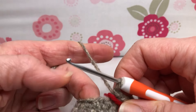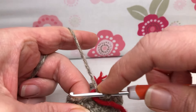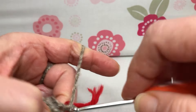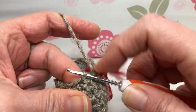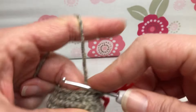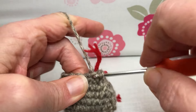Alright, we are on round 14. We're going to do a single crochet in the first stitch and then a decrease after that, and we're going to repeat that all the way around until we have 12 stitches. First stitch: single crochet — insert, yarn over and pull through, yarn over and pull through two. Now a decrease: go into that first stitch front loop only, second stitch front loop only, yarn over and pull through two.